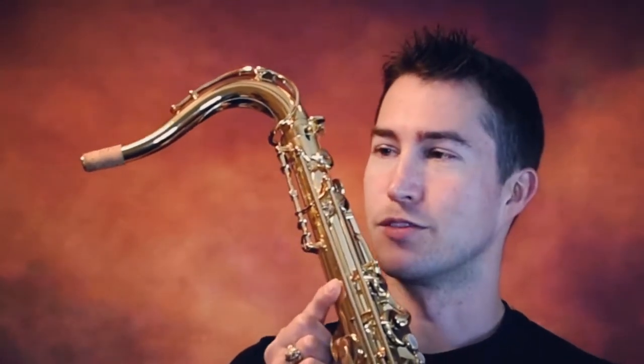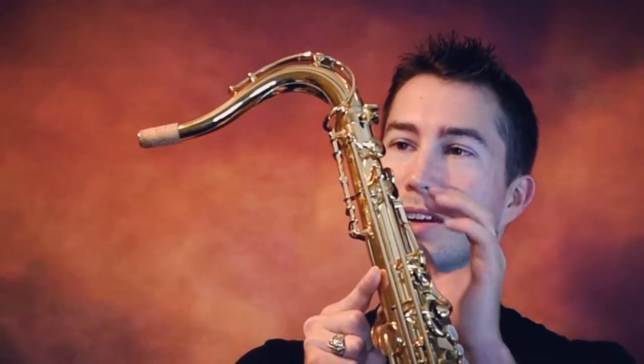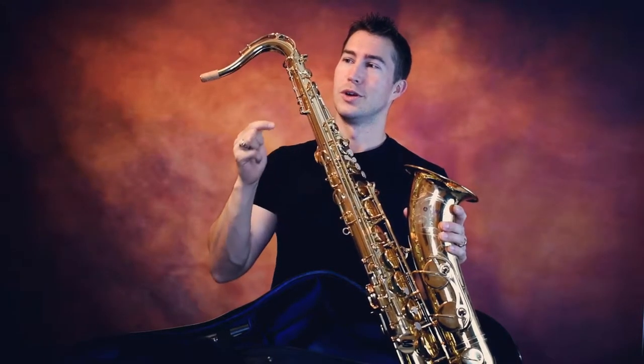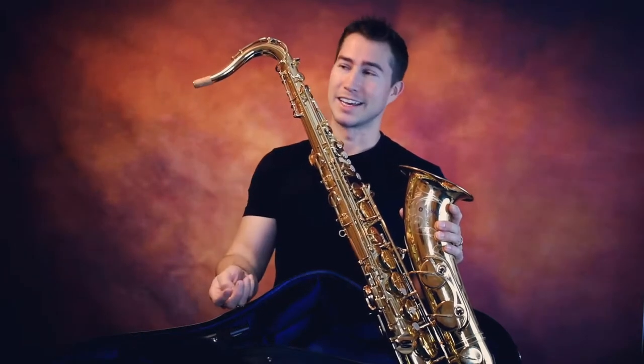so you would need an extension. Now, obviously for a permanent solution you would take this to your tech and have an extension put on. However, if you're just trying a neck, you don't want to cause anything permanent to your horn or the neck that would keep you from being able to return the neck should you not like it.